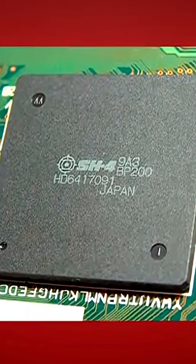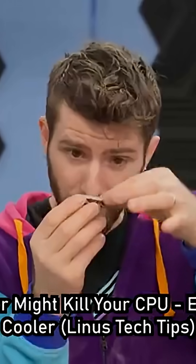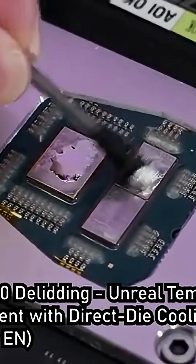Somewhere along the way, we replaced plastic epoxy-based chips with modern silicon dies that have an IHS on top. IHS stands for Integrated Heat Spreader — it's that big metal lid on CPUs. It works like a mini heat sink that sits between the circuitry of the CPU and the main heat sink. It's mostly there to make it...